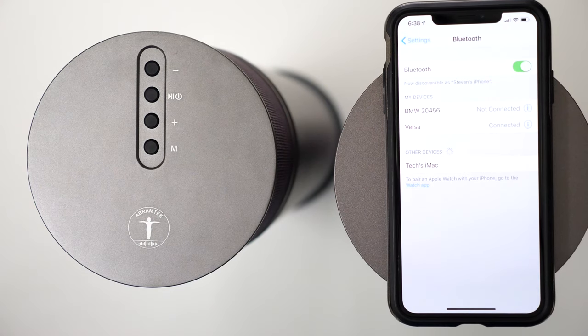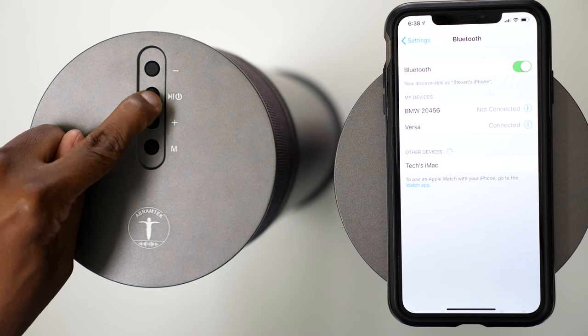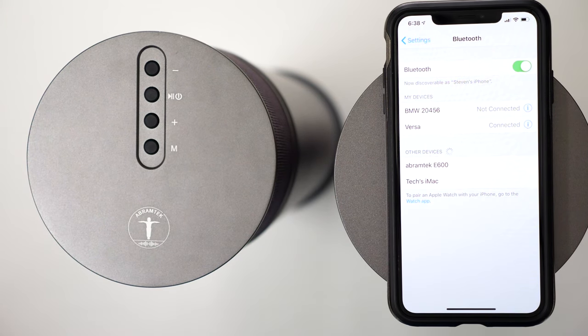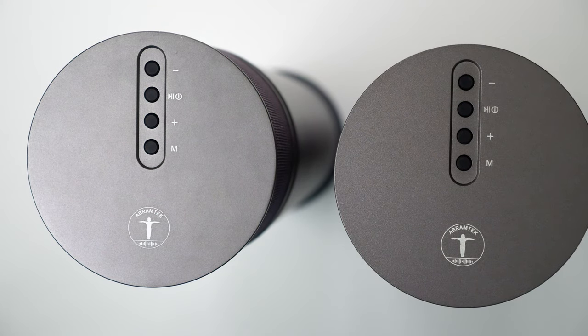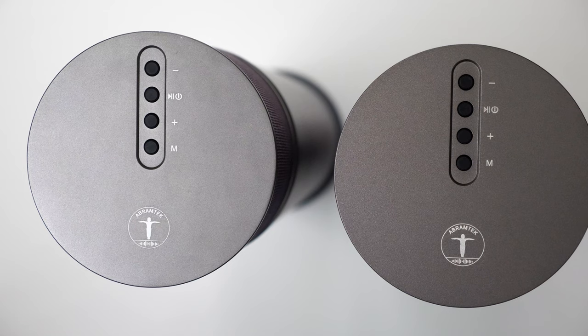To pair them to any Bluetooth device is very easy. Just go to your Bluetooth menu and then press and hold the power button. When you see the Abram Tech E600 pull up, just touch on it and it will connect automatically. And if you decide to go with the second one, press and hold down the power button on the second one, then press the M on the first one to connect them.